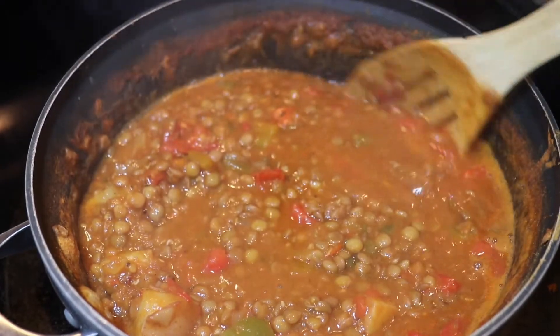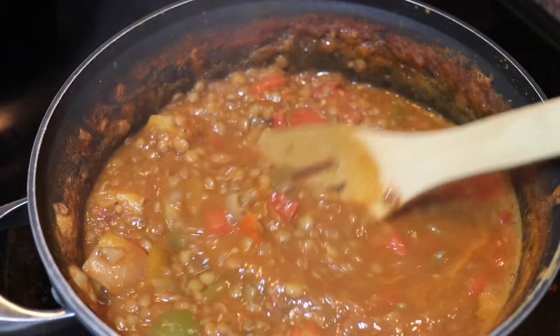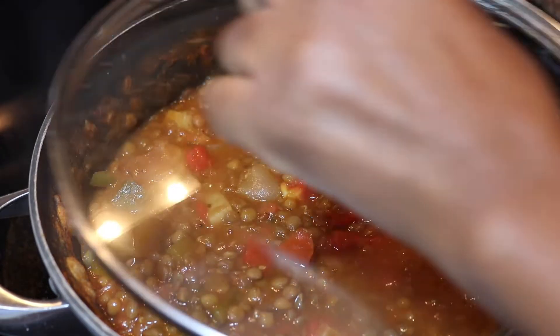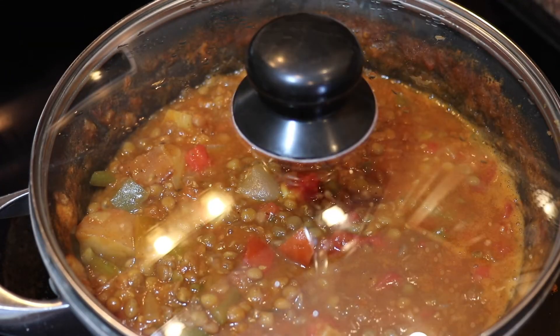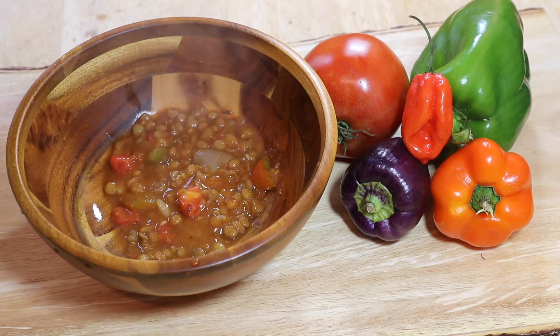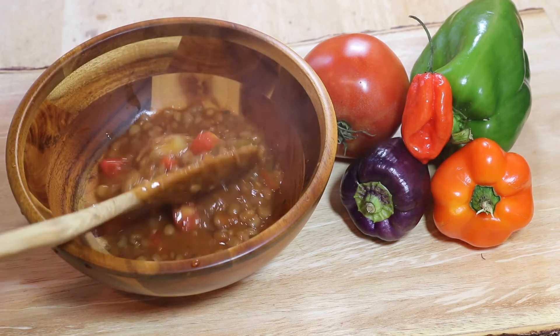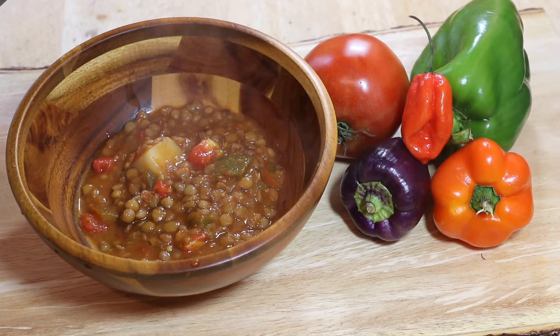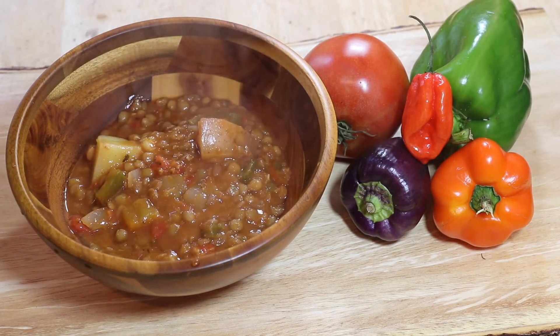This stew looks so rich, so colorful — you can't help but want to eat this. And let me just tell you guys, it was everything I thought it would be. It was very delicious. I had two bowls of this. I went over just a little bit, but it's all veggies, no meat products — I think I'll be just fine.